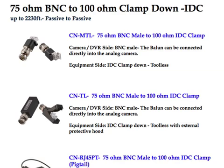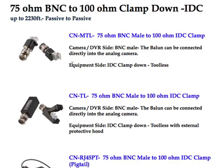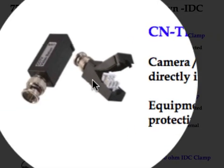Looking at our clampdown version baluns — 75-ohm BNC to 100-ohm clampdown IDC. IDC is insulation displacement connector. The first is CN-MTL, a 75-ohm BNC male to a clampdown. It's our miniature tool-less design — a small balun without an external hood. We simply place the cables or twisted pair into the appropriate clamps and clamp it down to perform the IDC connection. Then we have the CN-TL, which is also a 75-ohm BNC male to 100-ohm IDC clampdown, but it has an external hood that encloses the connection point of the clampdown.